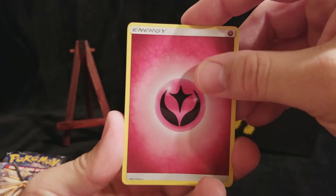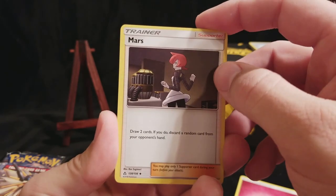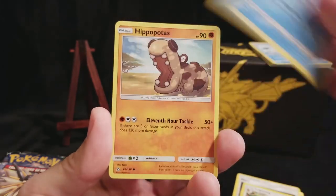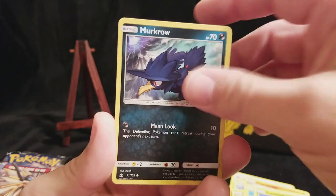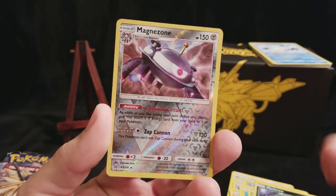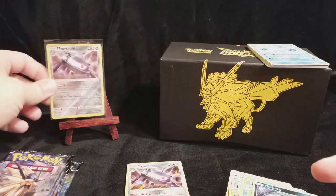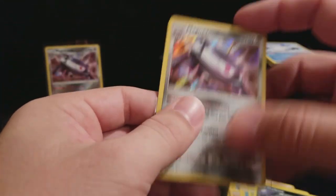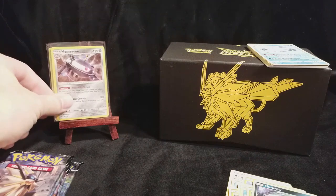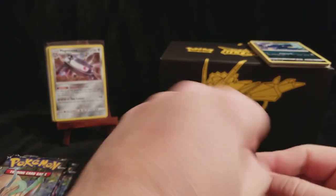On to the next pack. Maybe this will be the pack that brings us something. Oh, there's a card we haven't seen yet - a Mars. Draw two cards; if you do, discard a random card from your opponent's hand. That's nice, not for your opponent. There's a Psymian, a Shinx, and a Carnivine. A Murkrow. A Reverse Rare Magnezone - so that's nice. And a regular Holo Magnezone. So let's get both of these sleeved up and put on our Almighty Easel. These are both really nice, playable cards right now it seems. We'll add the rest to our Happy Bulk pile.